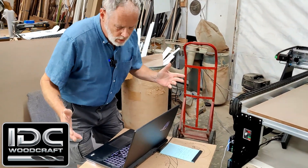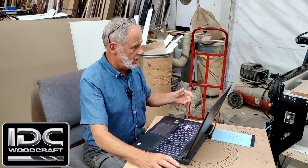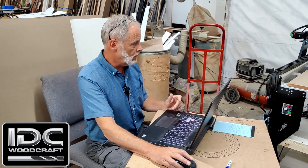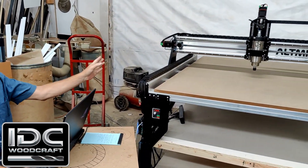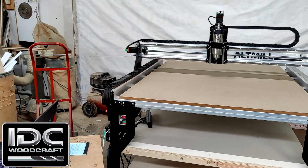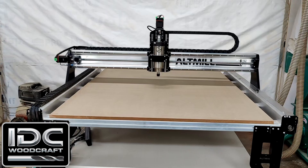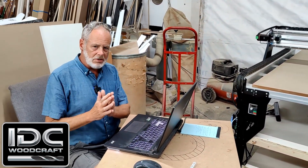So the first thing I want to do is break the machine in and make sure everything's working right. When you have a new CNC router, the instructions are going to guide you through your first motions. What you generally want to do is run your machine through the full range of axis motions — that would be X and Y going back and forth, and the Z going up and down.